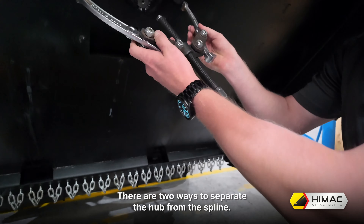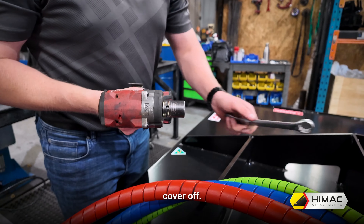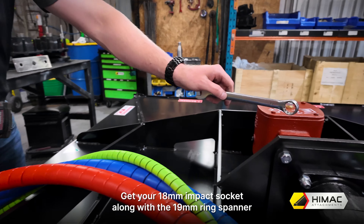We only loosen this nut just enough to allow the hub to be freed from the spline. Having the nut still threaded onto the shaft will prevent the hub from falling off. There are two ways to separate the hub from the spline: the first is to use a standard bearing puller. Alternatively, you can use an existing blade carrier bolt to line up with the gearbox bolts, then using your 28mm socket the pressure built up will force the hub free. Once done, put the hub aside and then put the castellated nut back on the shaft to protect the threads.